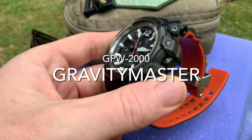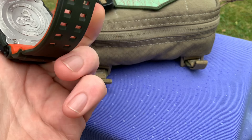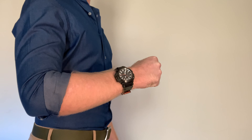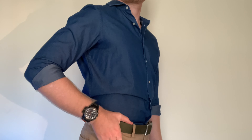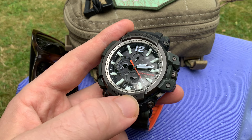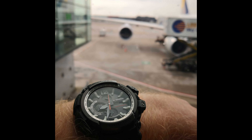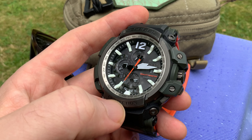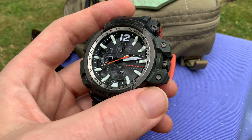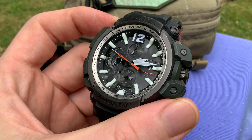First out of the pouch is the GPW-2000, the Gravity Master. When I get on the plane and travel through time zones, maybe a little jet-lagged and tired, this watch is always the one to have. It's incredibly good at knowing where it is — you have multiple ways of ensuring accuracy: the Bluetooth G-Shock Connected app, multiple world times, multi-band six, and satellite receiving options. That's basically four different ways this watch keeps you on the right time.